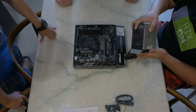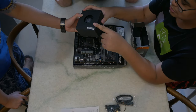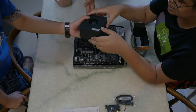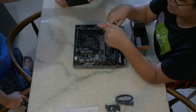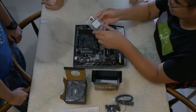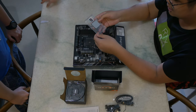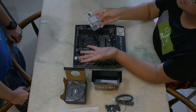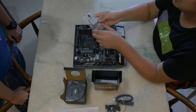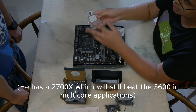Alright, cooler installation. This is the Wraith Stealth. It's smaller — not as tall, and there's no RGB on it, and it's not as heavy. It doesn't have a copper core like the Wraith Prism cooler I showed last time. So here we have a 6-core, 12-thread CPU, which is very good especially for the price — $200 US dollars right now.